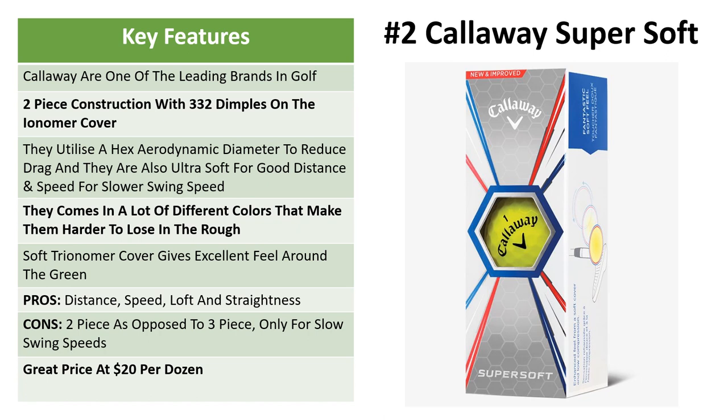Next up is the Callaway Super Soft. Callaway is one of the leading brands in golf equipment, and that includes balls. It's a two-piece construction with 332 dimples and a very soft ionomer cover that compresses easily and allows you to get good distance. The hex aerodynamic design reduces drag so the ball gets a little more distance in the air. These are also perfect for slower swing speeds because they compress so easily. The ball also comes in a lot of different colors.